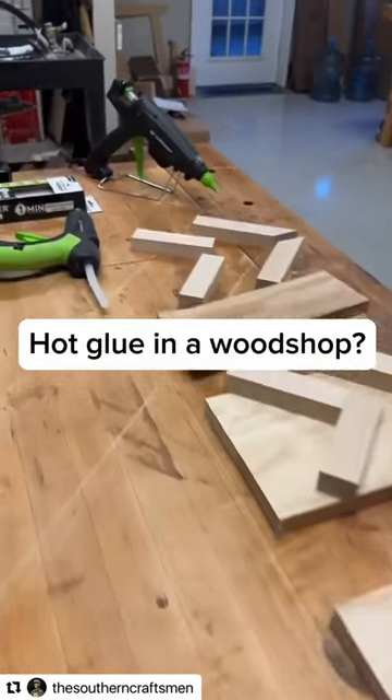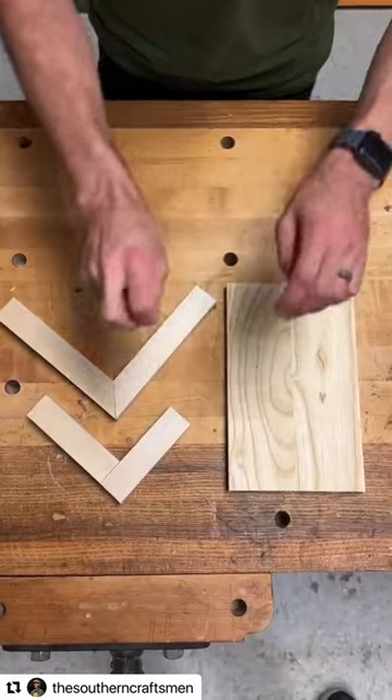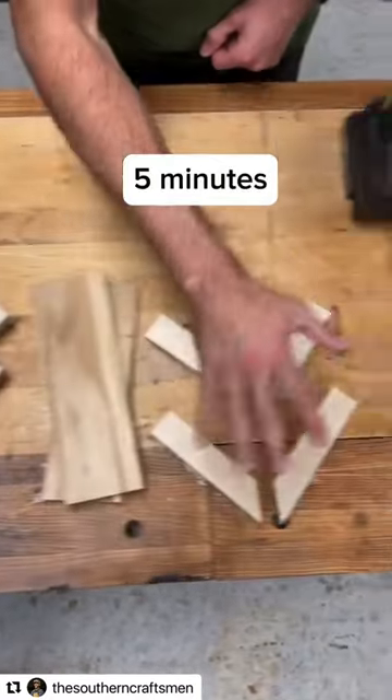I recently found out about construction-grade hot glue, so let's see if it can be useful in a wood shop. I'm testing three common joinery types with three different cure times: 24 hours, 1 hour, and about 5 minutes.